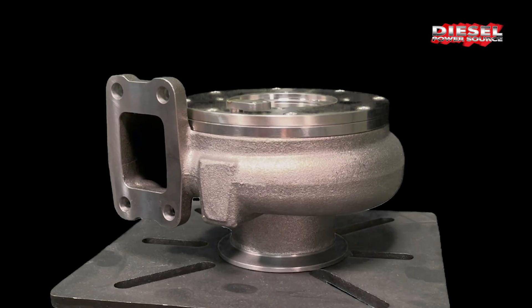Which means, most likely, the turbo is going to fail again. I get calls all the time from customers telling me they're replacing the stock turbo for the second or third time and they're looking for something better.